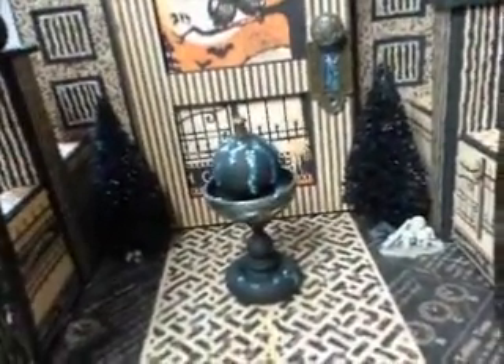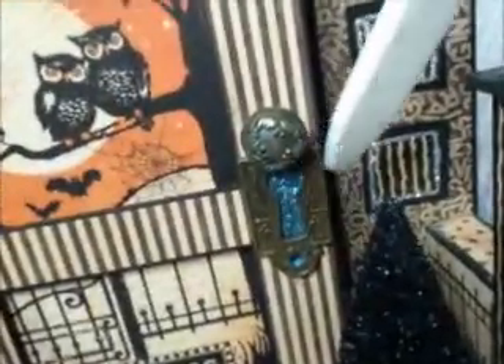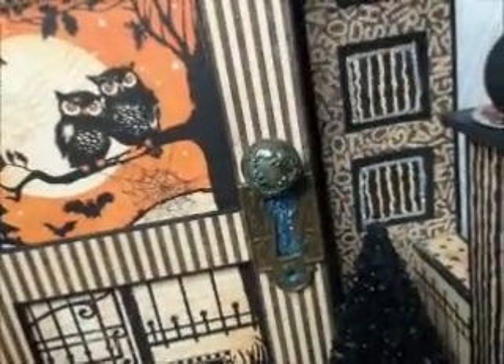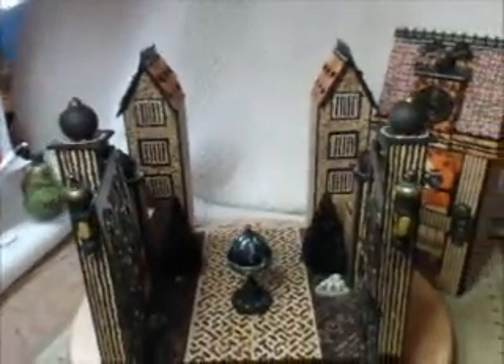Let's go to the inside. The Graphic 45 new keyholes — aren't they wonderful? Can you see that? The new keyholes. And then I added a button brad for the doorknob. So the top comes off — let me pull this out. And that's what it looks like without the house in it.